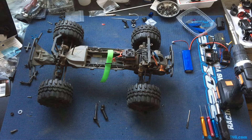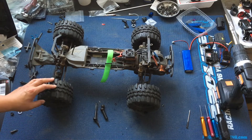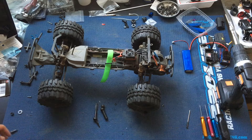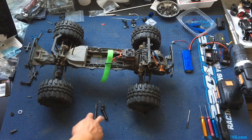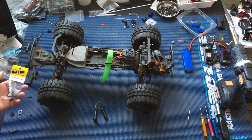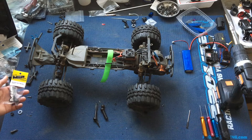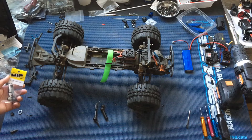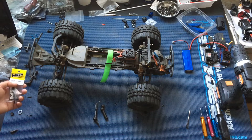Thank you for that wonderful introduction. So we've got our ECX Ruckus two-wheel drive on the bench today. We're putting in these MIP X-Duty drive shafts. These we actually had on our Slash two-wheel drive monster truck. We kind of gave up on that truck because of too many issues in the transmission when running higher power, even after going to a 32-pitch gear conversion, which is thicker than the stock 48-pitch gears.